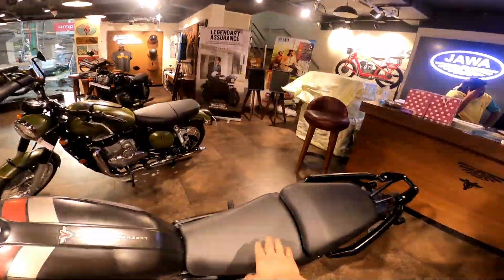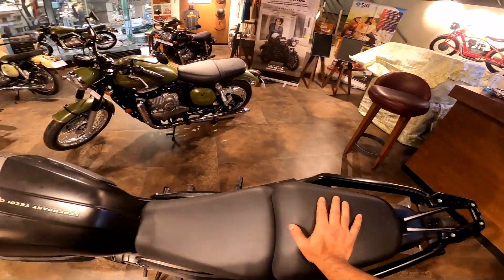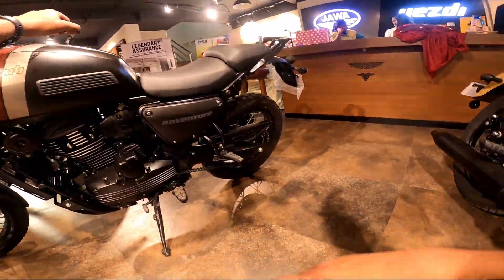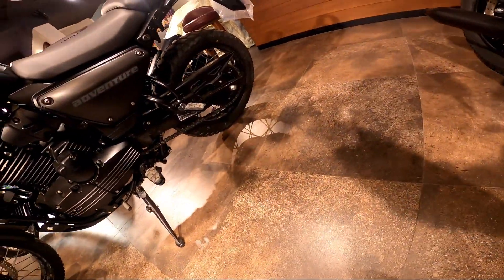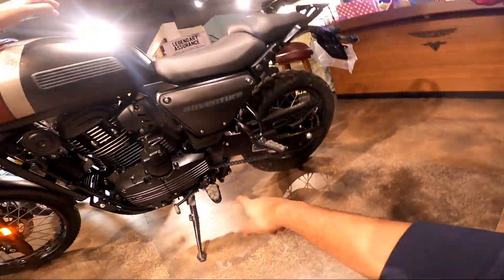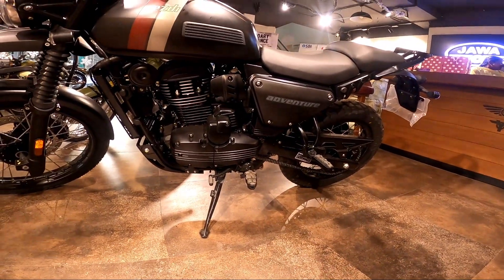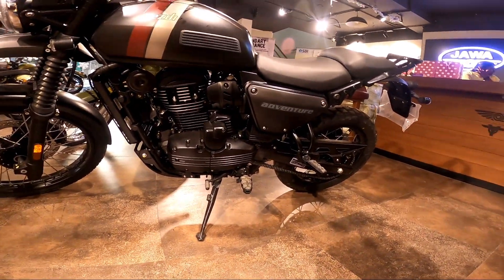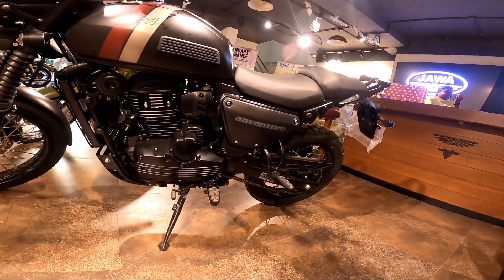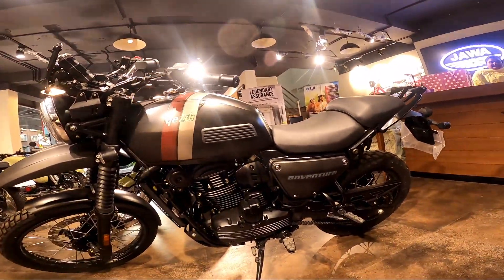It gets a big, comfortable seat — the fabric is decent, the rider won't be slipping, and it's very well cushioned and padded for both rider and pillion. The swing arm design is similar to the Himalayan — it has a linked rear suspension unit. Because of this rear suspension design, there is no provision to fit a center stand, which is one downside, though I believe that can be taken care of.